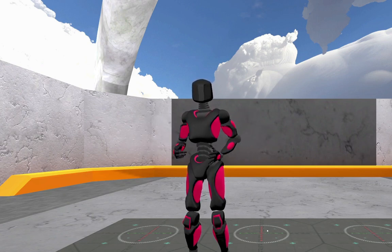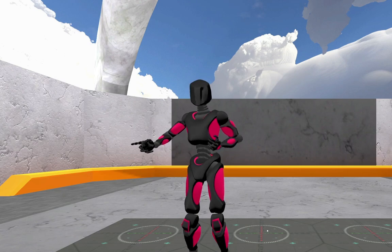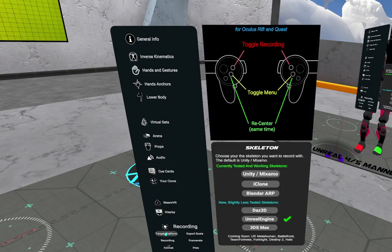I'm going to show you how easy it is to take that motion capture data and throw it straight into Unreal. We're going to pop open the HUD by pushing a lower button on either controller, and from here I'm going to go down to the recording section and choose target platform, and then choose Unreal Engine.